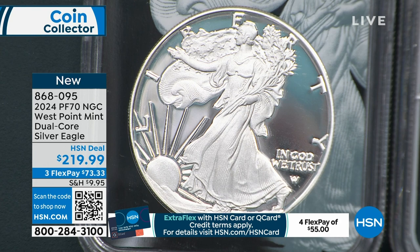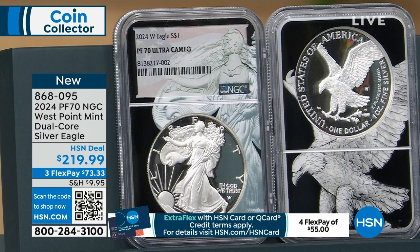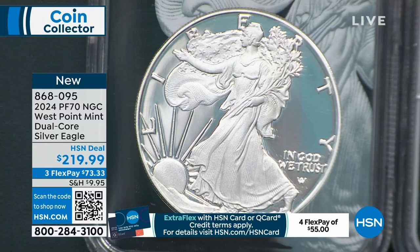So this is the NGC. I like to give everybody the opportunity for every grading company. I don't do NGC Advanced Release. I got one allocation of Advanced Release and we decided to do it with PCGS. So those were the 500 coins we had last hour that are now down to about 200. With this one, these are the regular Silver Eagles, but this is my dual core — my exclusive dual core.